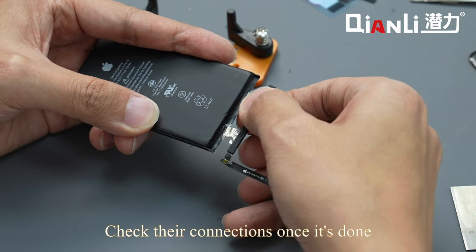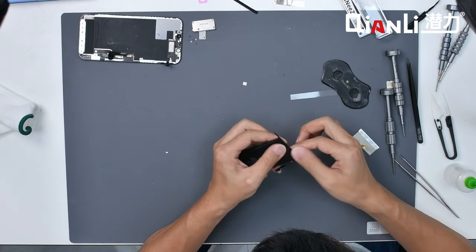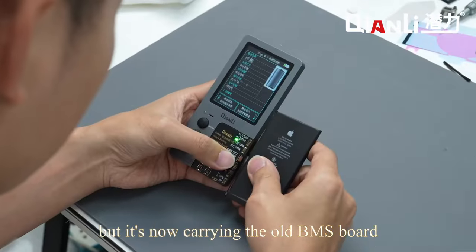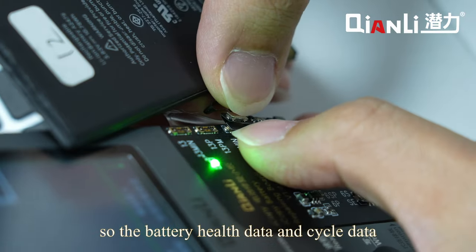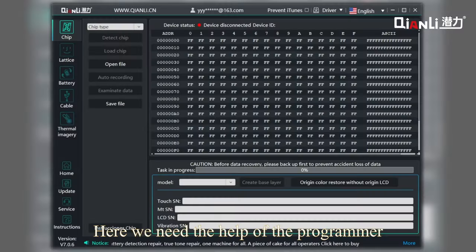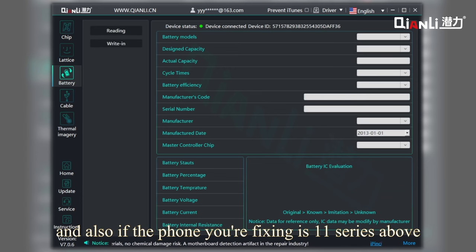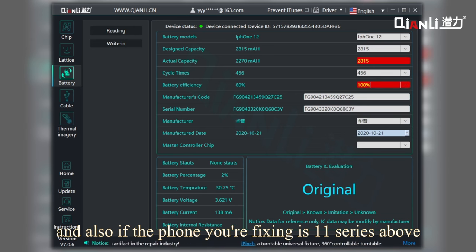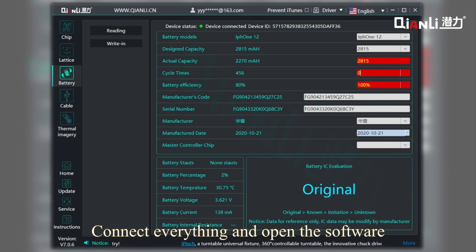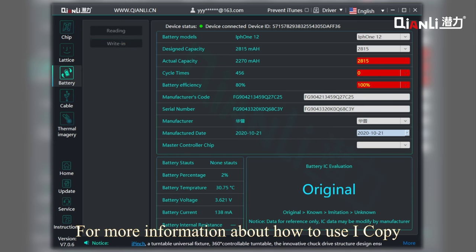Now we need to change the battery data before we assemble the new battery to the phone, because even though the battery cell is brand new, it's now carrying the old BMS board. So the battery health data and cycle data stayed as the old one. Here we need the help of the programmer iCopy, the tag arm battery flags, and also if the phone you're fixing is the 11 series or above, you will need a host computer as well. Connect everything, open the software, and change the data to the target values. For more information about how to use iCopy, please refer to our other videos.